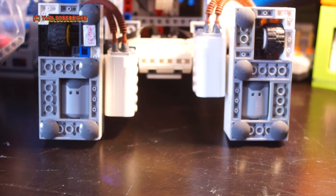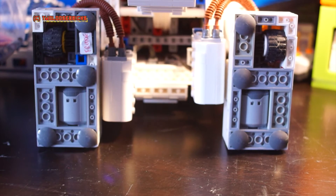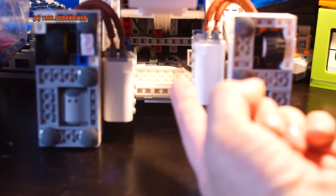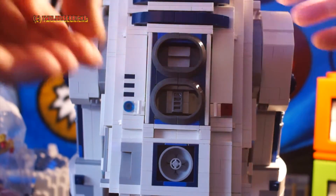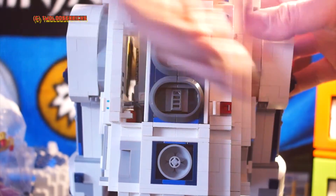Here's more of a bottom view, trying to show up through the belly of the beast. You can see where the Power Functions motors are attached to the bottom IR receiver.